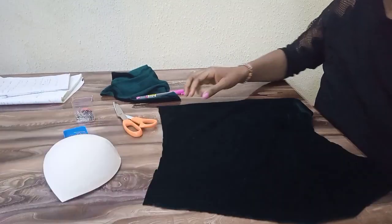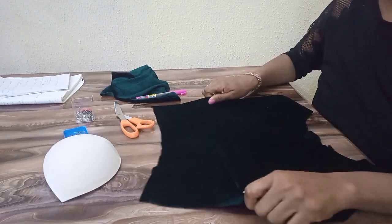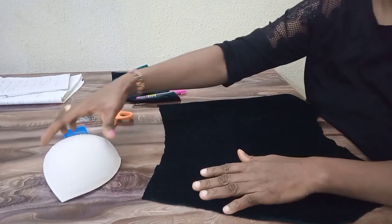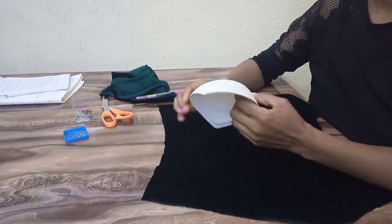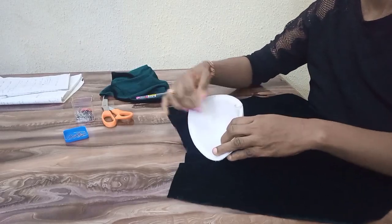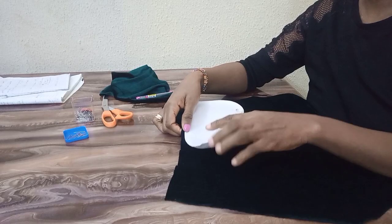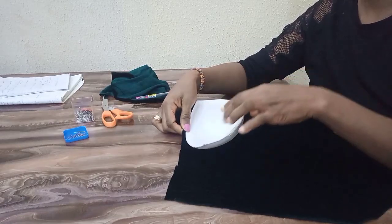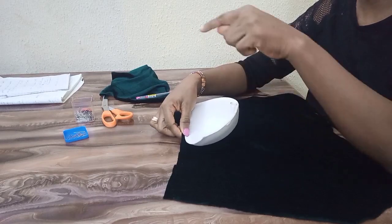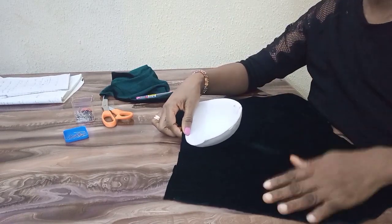The fabric I'm working with stretches this way and it doesn't stretch this way. If you're going to attach a yoke or turn with the lining, what you're going to do is place your cup this way, leaving a quarter inch here. Remember that your cup has a quarter inch allowance around it, so the quarter inch you'll be leaving will serve as allowance to turn with your lining or attach your yoke.